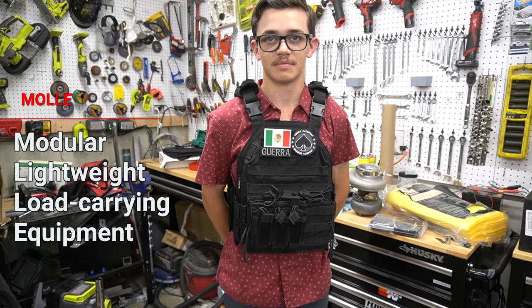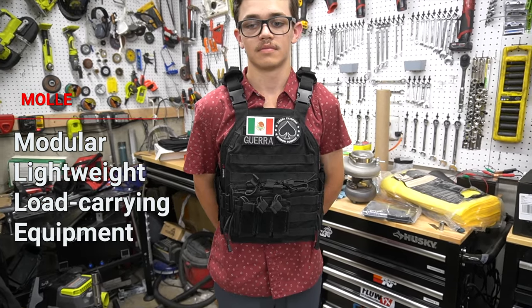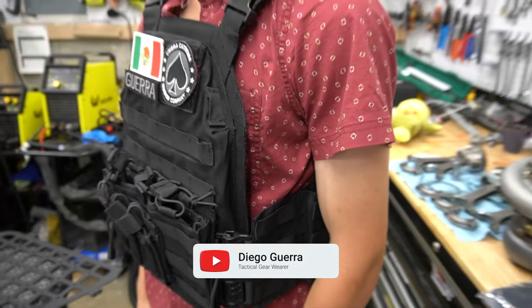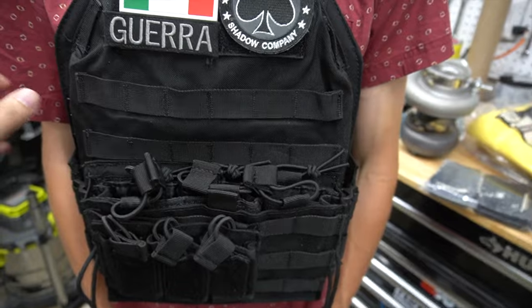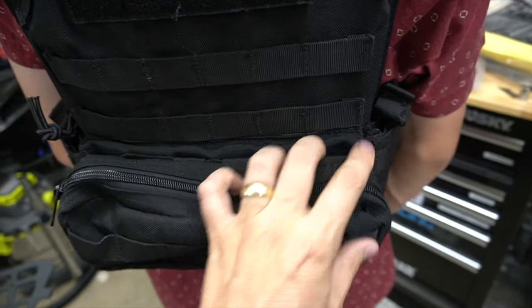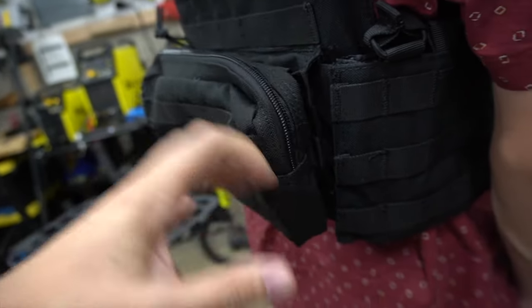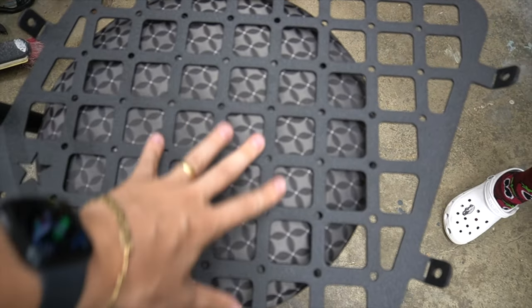MOLLE stands for Modular Lightweight Load Carrying Equipment — if you clicked on this, you probably already knew that. It refers to this type of loops that allow you to attach tactical stuff, like this bag, so everyone knows how much of a badass you are. You can see these loops, and there are all kinds of accessories you can get that attach to this sort of webbing. Basically you can use this the same way and attach stuff to it.